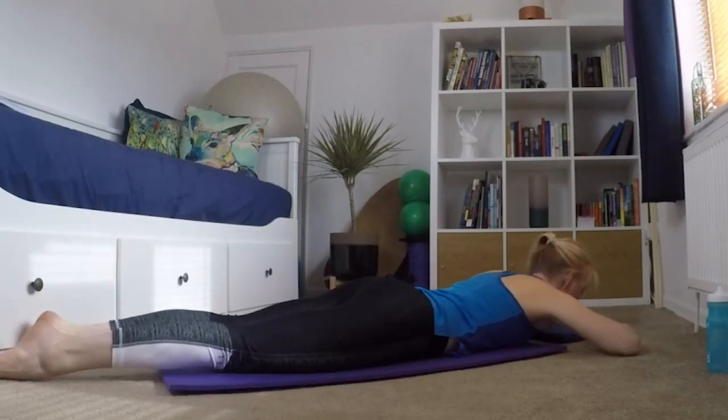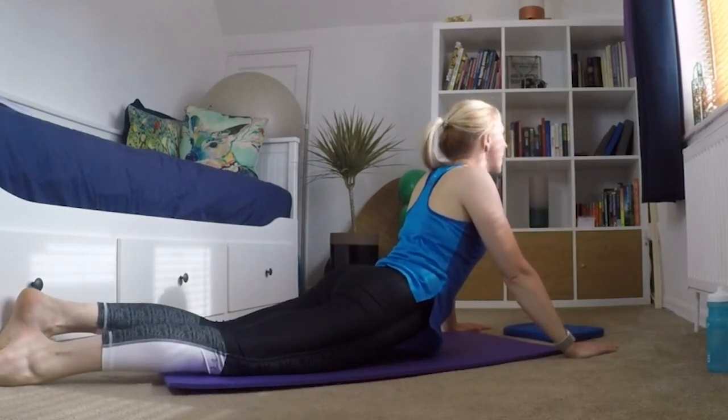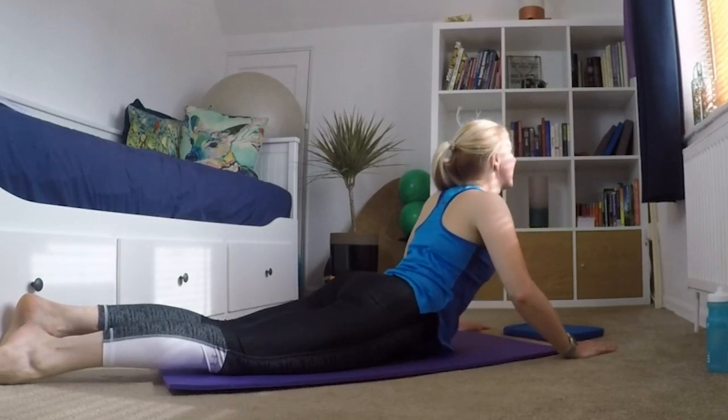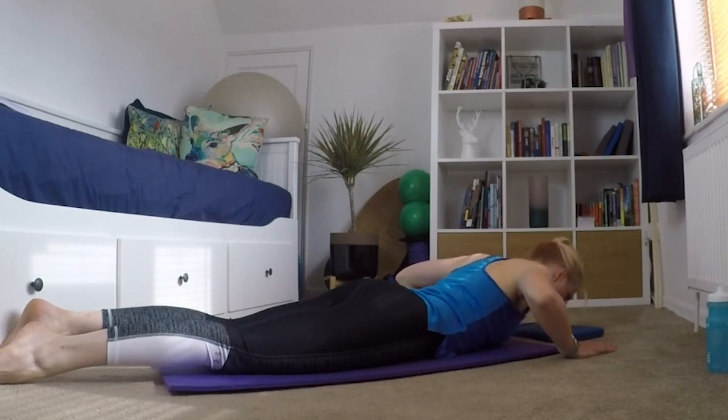I'm going to bring my legs back down and go into a cobra — just into a back stretch. Just be careful you haven't got any pinching in that lower back. I just do a couple of these nice and slow and controlled, just taking my back into extension.